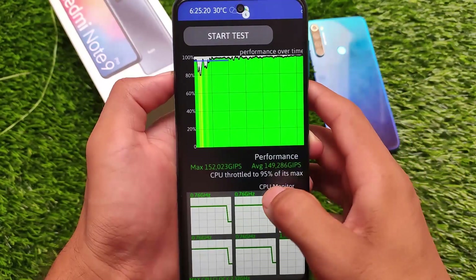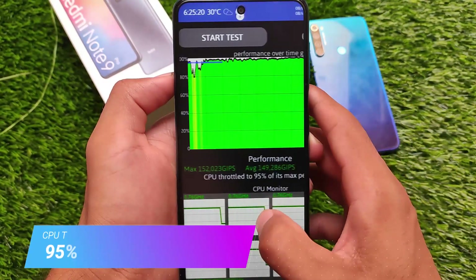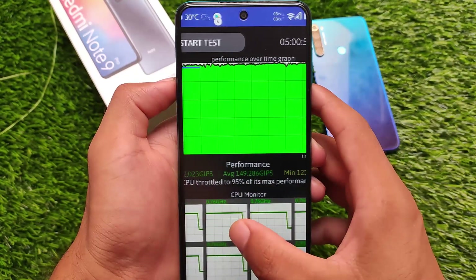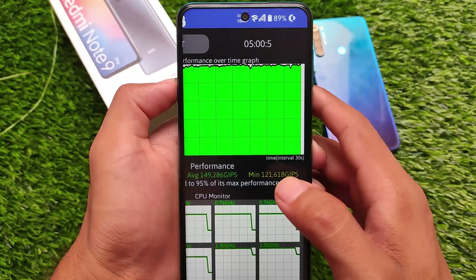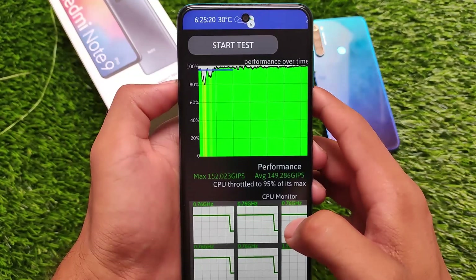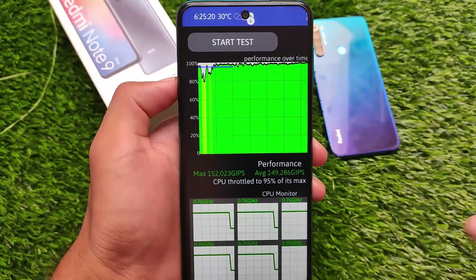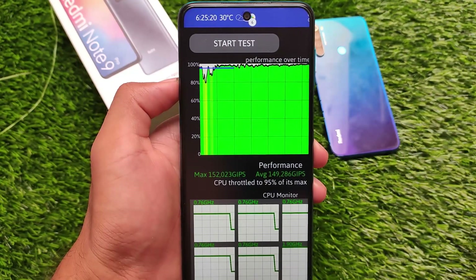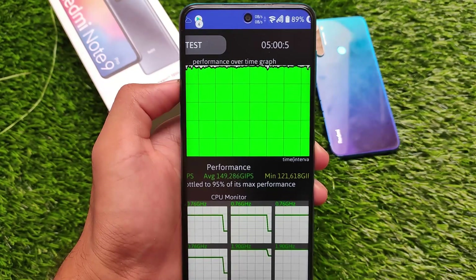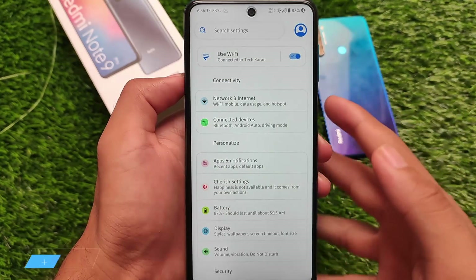In terms of the CPU throttling test, which I ran for 5 minutes, the CPU throttled to 95% of its maximum performance, which is not bad. Some people don't get any CPU throttling at all, but this is what I got. I think real-world performance is what actually matters, and right now performance is actually quite good.